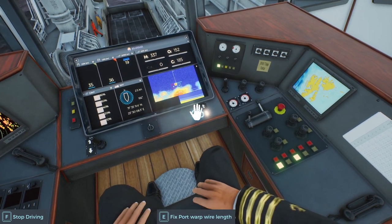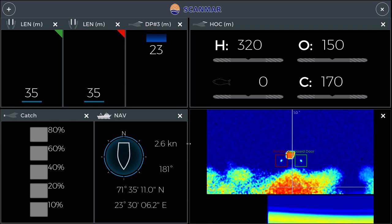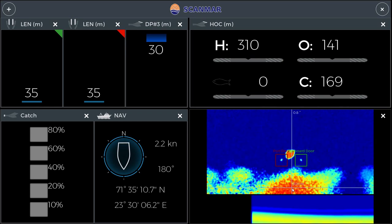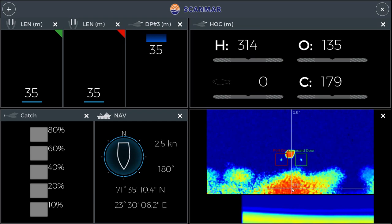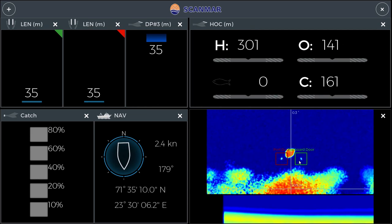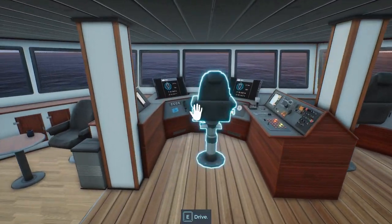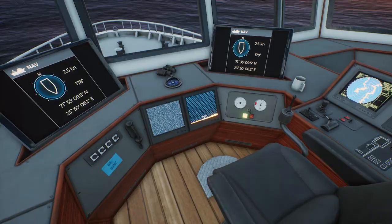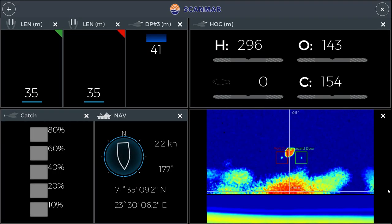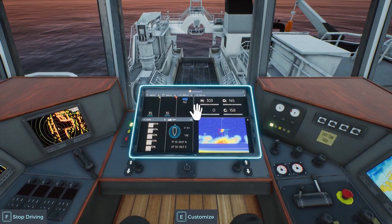I'm going to do something I've seen somebody else do — he just set the nets down to 35 meters and off he went and got a heap of fish. We'll see what we can do. 2.6 knots, there's a lot of fish here, that's 302 meters down so we've got 180 meters clearance to the sea floor, which does seem like it's pretty shallow here at 400 meters.